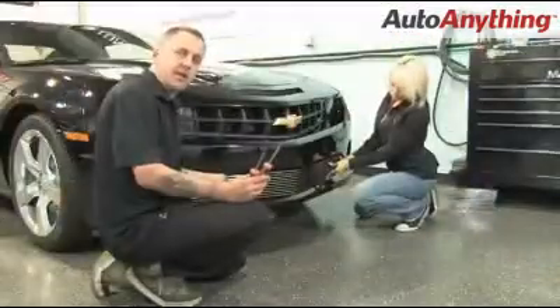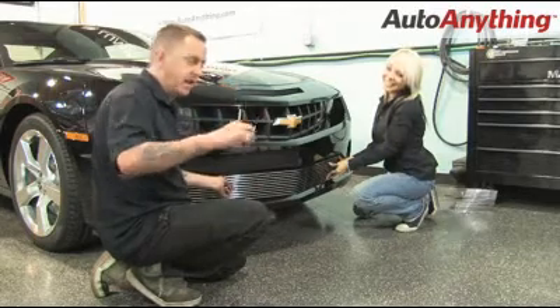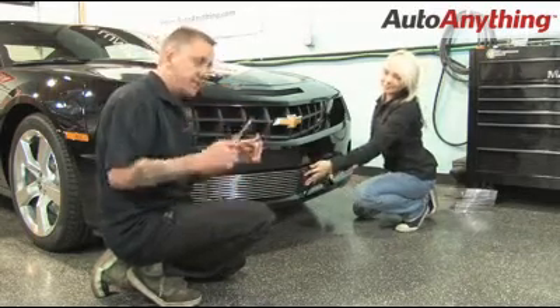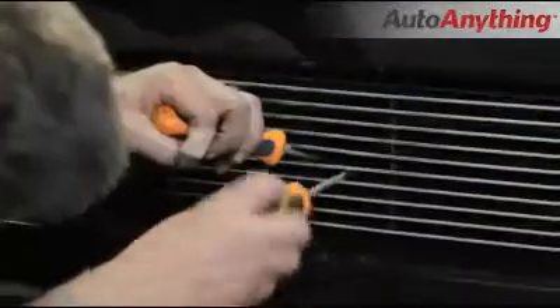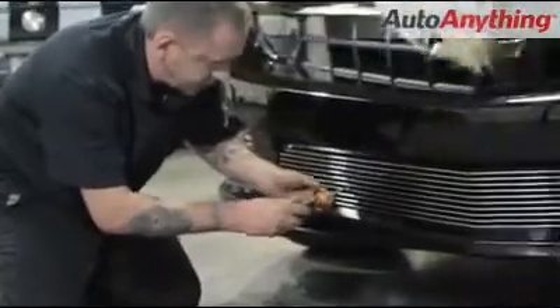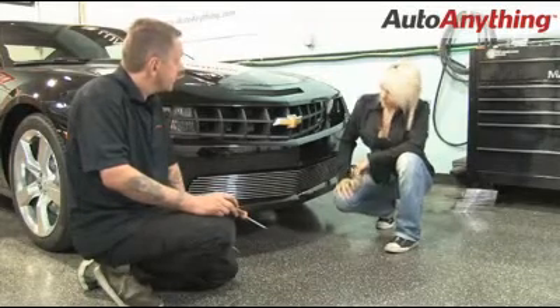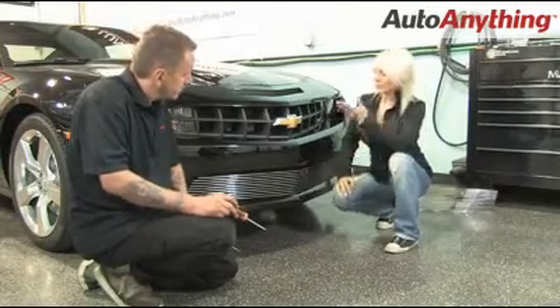Now we're going to pretend like we're eating at a Chinese food restaurant and use these like chopsticks — the Phillips head screwdriver turning the head of the screw while holding the retaining tab with the slotted screw guard. That was really easy — it took about five minutes to do the bottom. Now let's get started on the top.